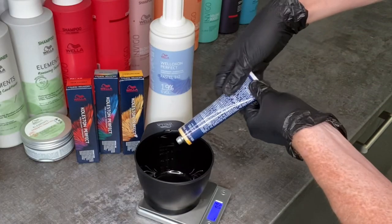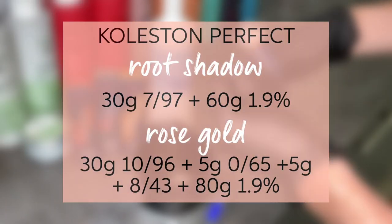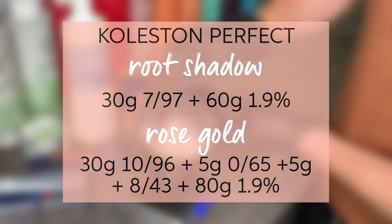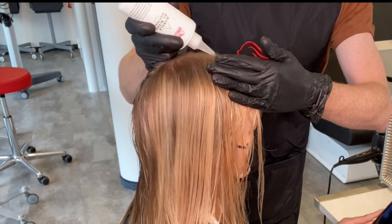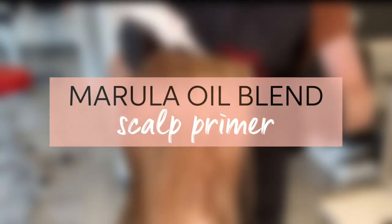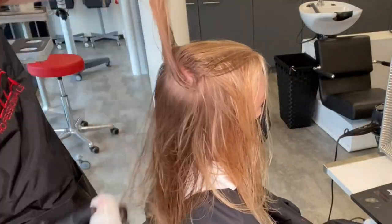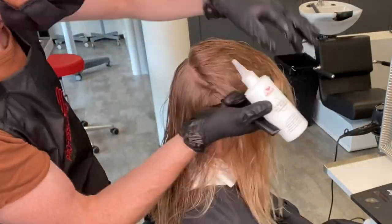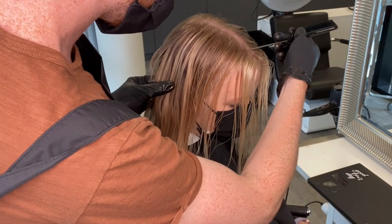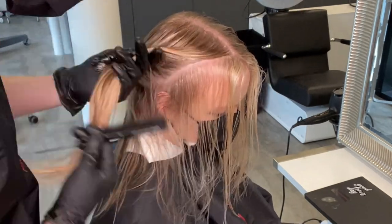I'm going to do a blonde toning service and a color melt on Mayu's hair today using Koleston Perfect. On screen you can see my root shadow formula but also the rose gold I'm going to use. Before I apply the toner, I'm going to apply Marula Oil Blend Scalp Primer — Mayu sometimes has an uncomfortable scalp during coloring processes, so I want to make it as comfortable as possible. You only want about five mils on the whole head.